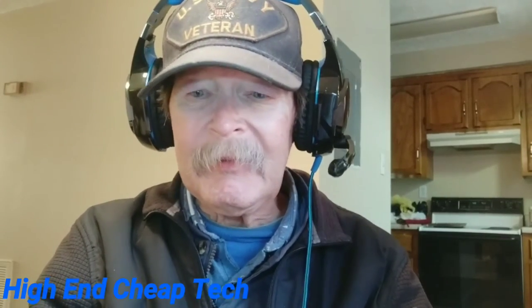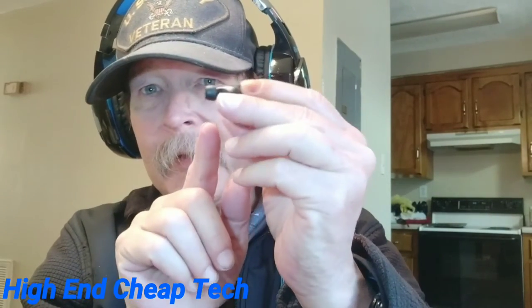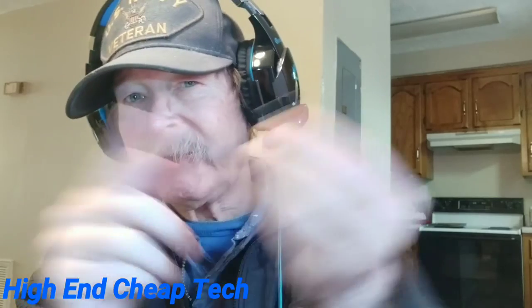All right, I'm back, and now we're going to go over how to clean those earbuds, especially the ones with the long nozzles. These are the Electro D10s, but I don't care what you own - they're all the same.